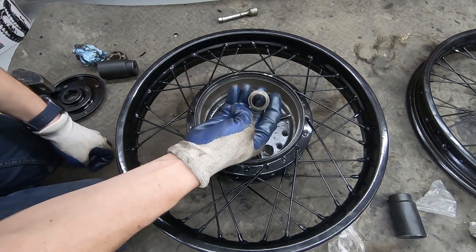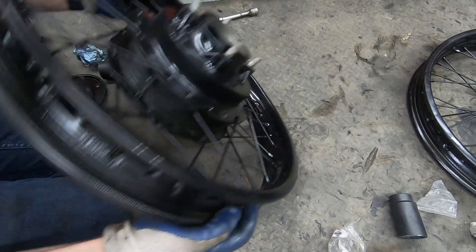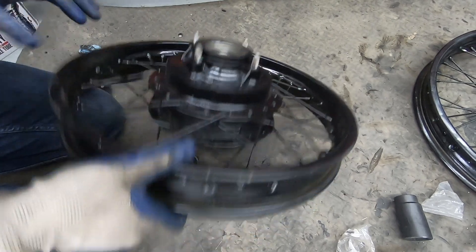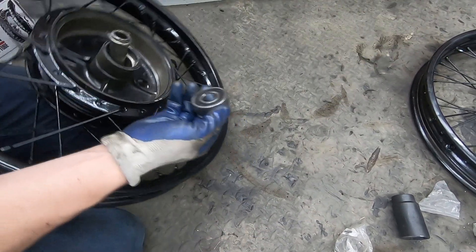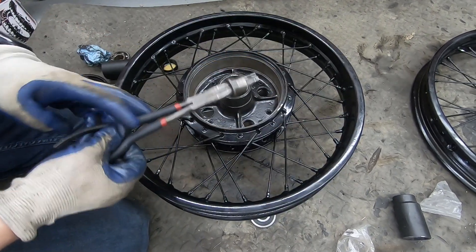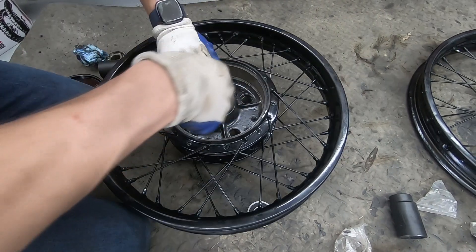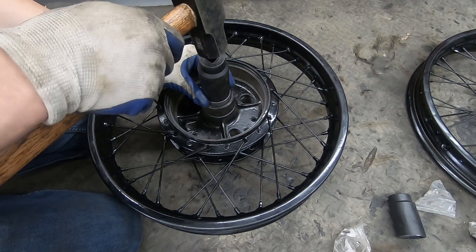I forgot to put the little spacer piece in there before seating the bearing. Luckily I was able to get that bearing back out without damaging it. Now I'll put in the little spacer piece first, and then the bearing can go in properly.